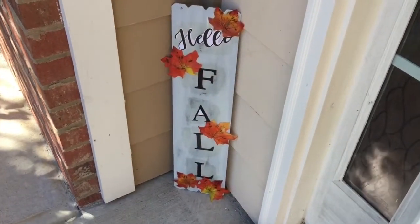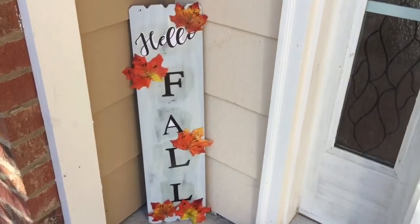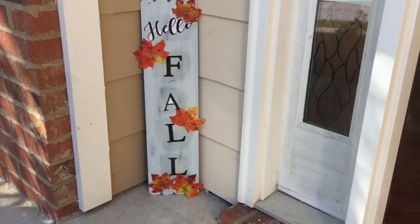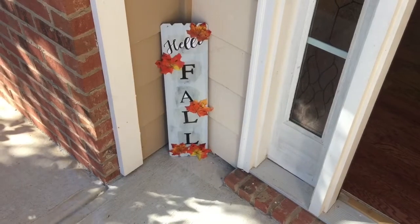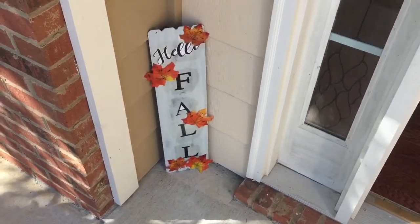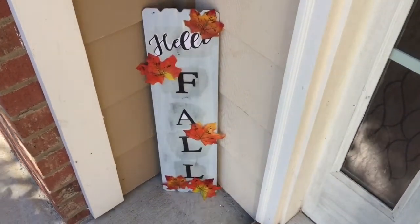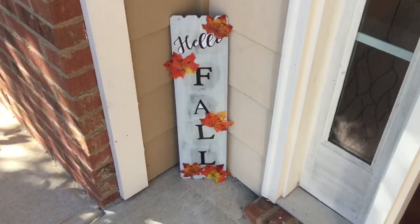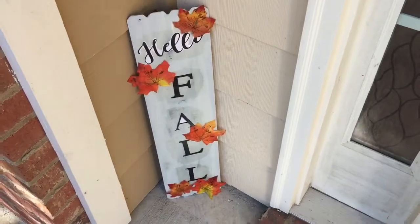Okay guys, so these are the end results of my 'Hello Fall' Dollar Tree affordable DIY. Like I said, it did not turn out as expected, but I still think it did turn out cute. Hopefully you guys enjoyed today's easy DIY. If you did, please remember to give my video a big thumbs up, and if you have not already, remember to subscribe to my channel and join me and my YouTube family. Also turn on your notification bell so you'll be notified anytime I upload a new video. As always, thank you so much for watching and always supporting me and my channel. I'll see you guys next time, bye!